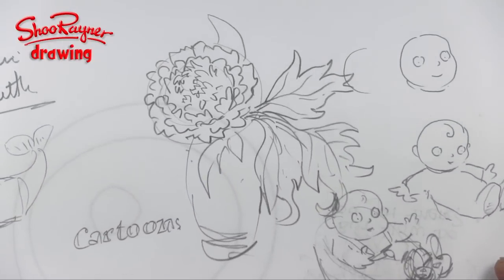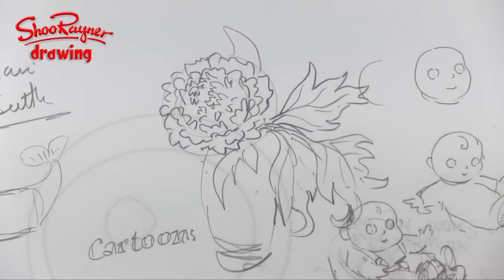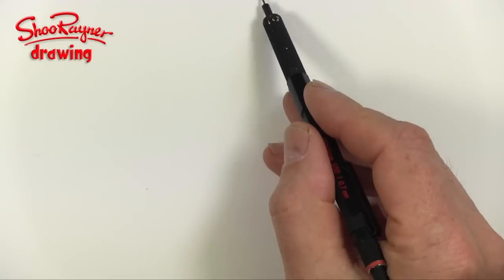While I was doing it I thought, how would I do it if it was a cartoon version? I did this very quick little sketch and I thought that's what I'm going to do now, because that's my kind of illustrating style. So I'm going to have a very quick go at doing something like that.